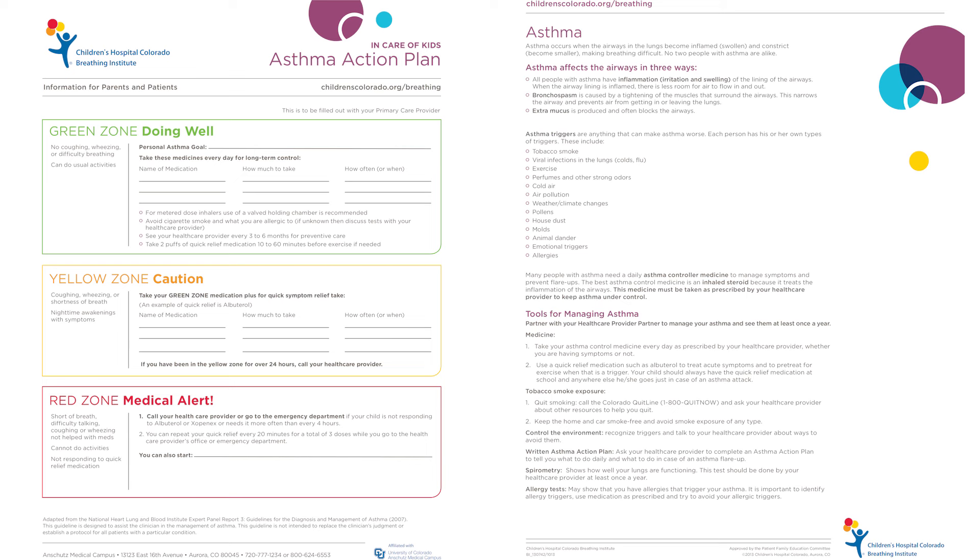Your asthma action plan will use your peak flow numbers and give instructions on how to treat your asthma based on your symptoms and peak flows.